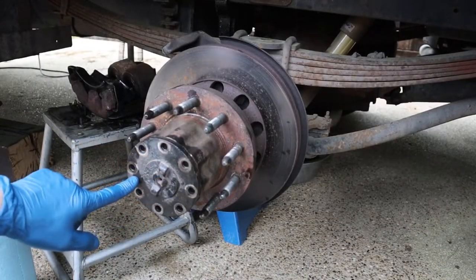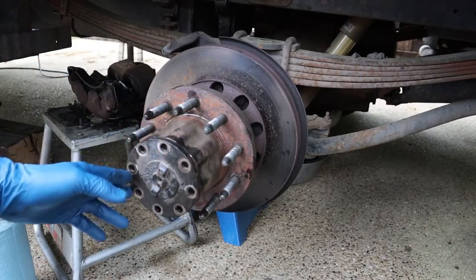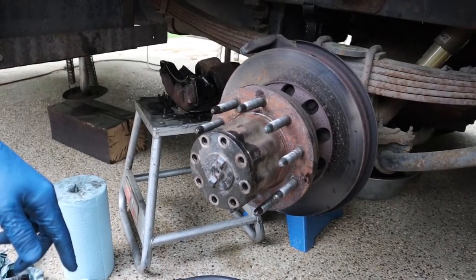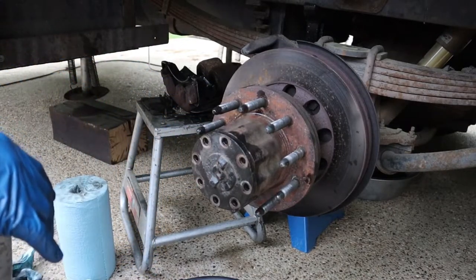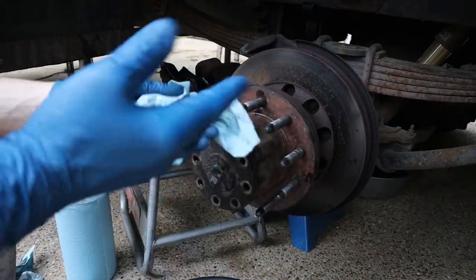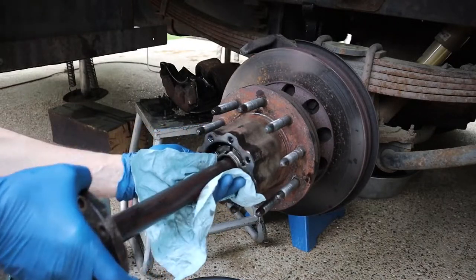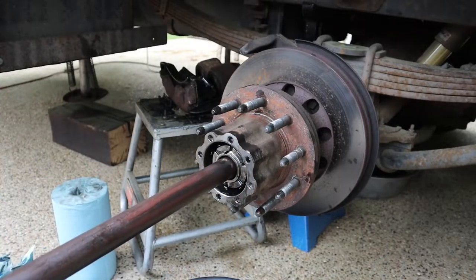These nuts on the front of here are five-eighths. Once you get these out, you're going to see that your oil begins to leak right there. But what that does is it frees up this axle shaft so that you can pull it out. I suggest having gloves and a rag. You can pull this axle shaft out a little bit and then use the rag to wipe it off as you pull it out so you don't drip a bunch of oil all over the place.